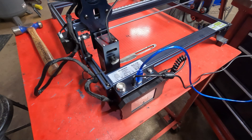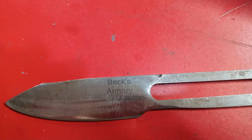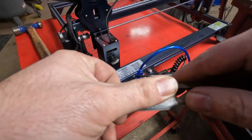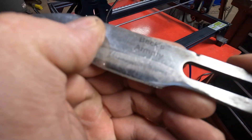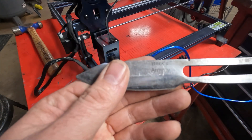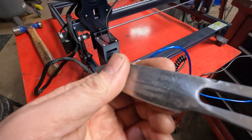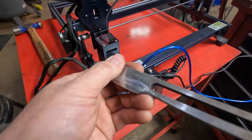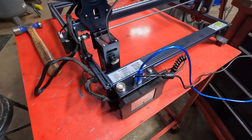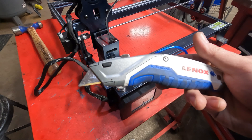Did it work? You can see it says Beck's Armory, and it's actually on there. It's not very deep, but it's crisp. I could have let that thing go over this for 20 minutes and it would have kept going deeper and deeper. But yeah, technically yes — it can etch a knife. This is steel, so I could put this in here and it would do a much better job. Let's go ahead and try that.